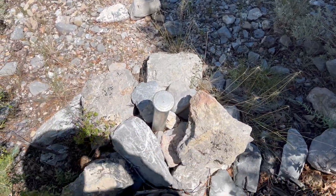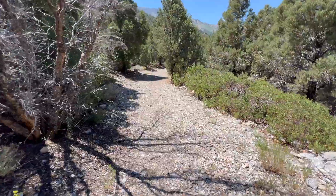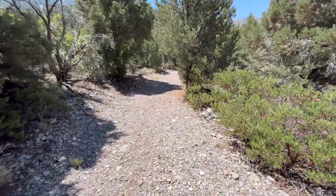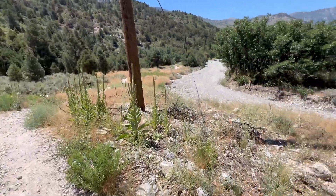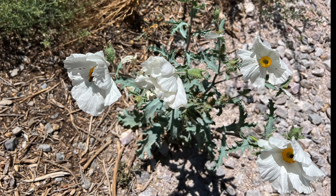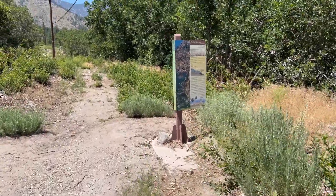Found a benchmark here. That's a very easy trail — it's flat, shade, and there's even benches along the way. There's a wash. There's a number of these placards along the trail.